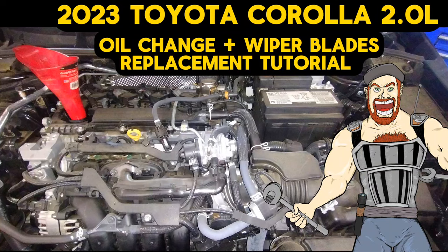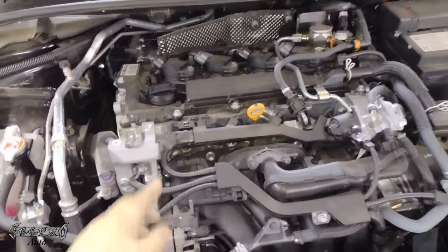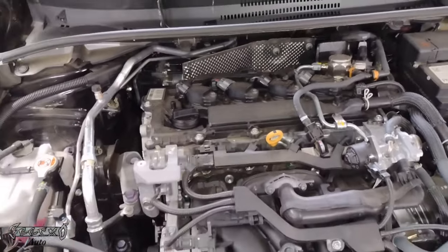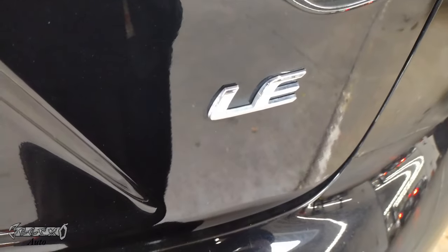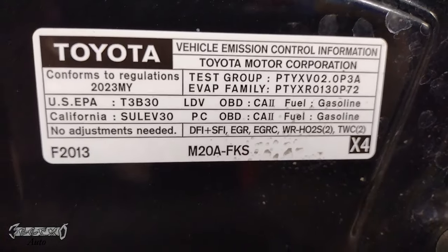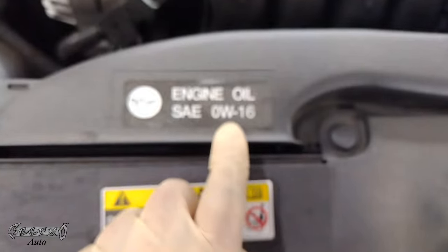Hey, what's up everybody — 2023 Toyota Corolla oil change, wiper blades, and how to reset your maintenance light on this 2023 Toyota Corolla. It's the 2.0 LE. Let's go ahead and get to it.